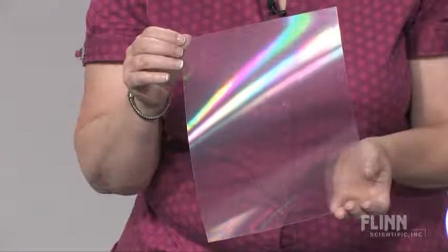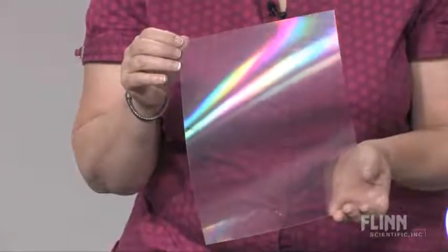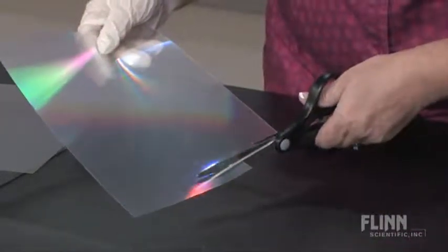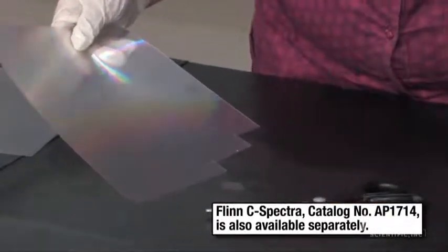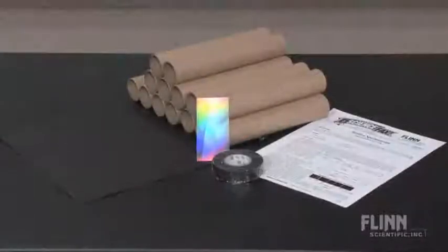The Build a Spectroscope Kit uses our exclusive diffraction grating called C-Spectra. The C-Spectra grating comes in an 8 by 10 inch sheet, and since every portion has the ability to produce the same diffraction pattern, it can be cut into individual pieces for convenient student use.